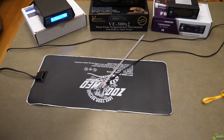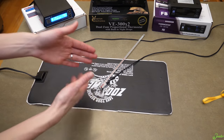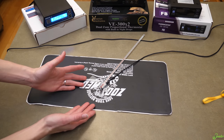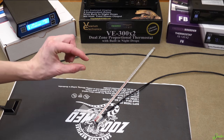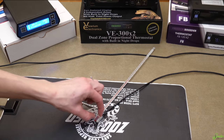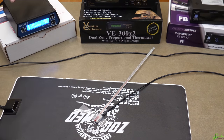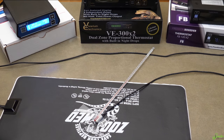Spoiler alert: we've actually been using all three of these thermostats for a couple of months to get familiarized with them, and they all maintain a steady temperature very well. With all three you can program the variance temperature, so basically what range it keeps the probe at. The Herpstat is just one degree off of what this alcohol thermometer says. Let's go ahead and try the VE.